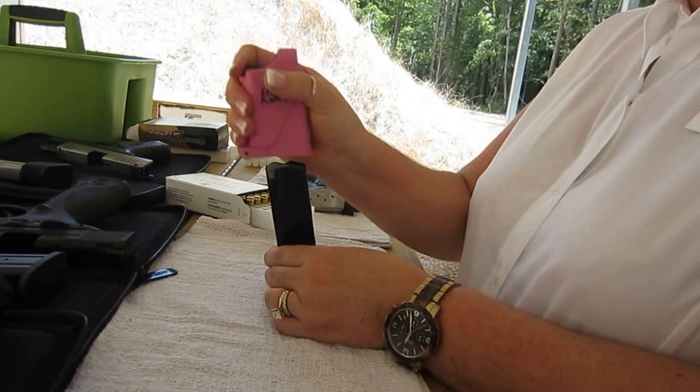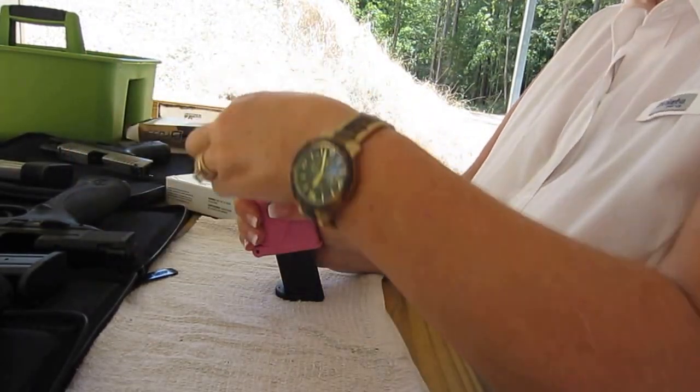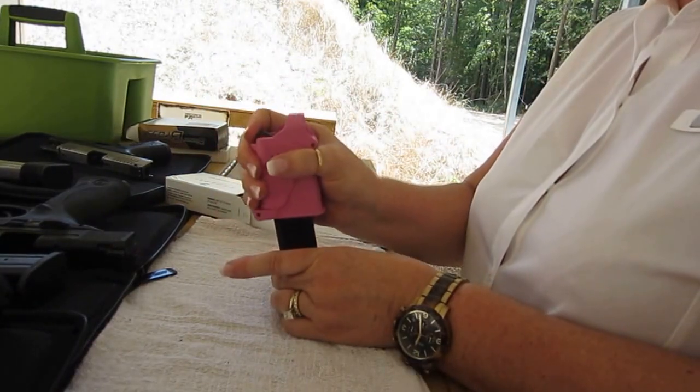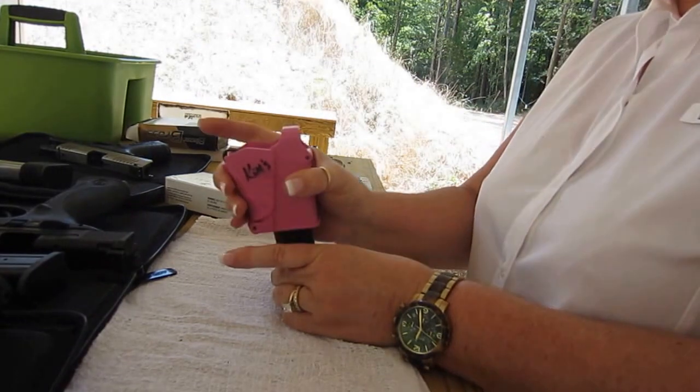Basically, squeeze the Uplula, push down, take the cartridge, load it. Let go, squeeze, push down, load your cartridge, let go.